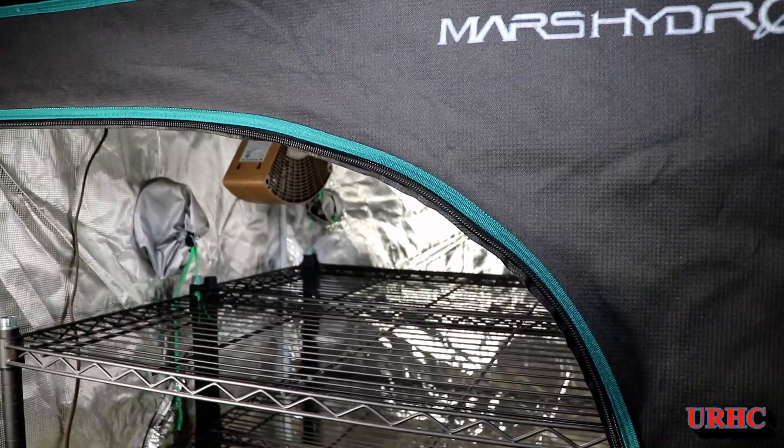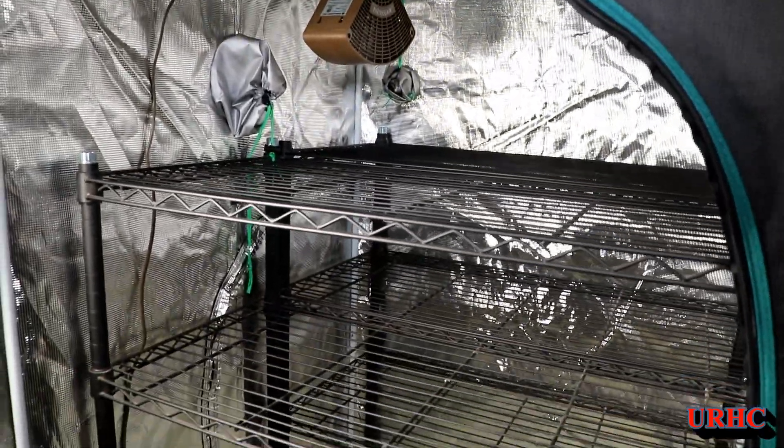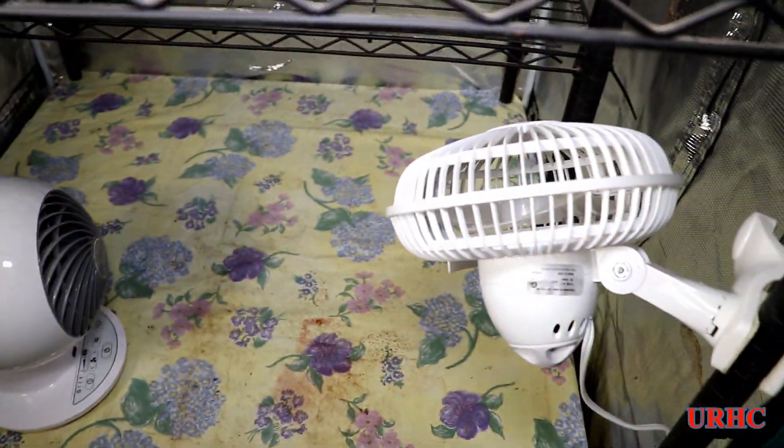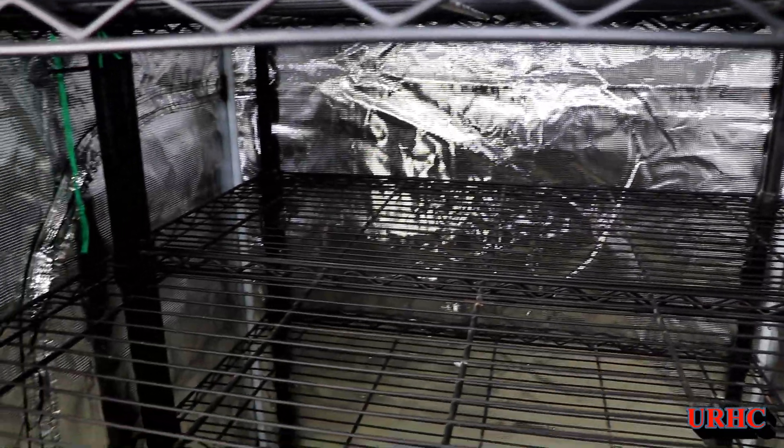With 153.8 pounds of sweet potatoes, I had to figure out some way to cure them. You need higher temperatures and high humidity to cure them, and that's not going to be happening now that fall is here.